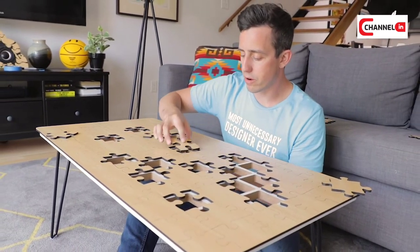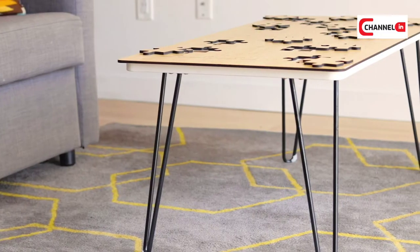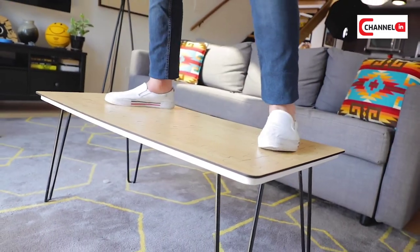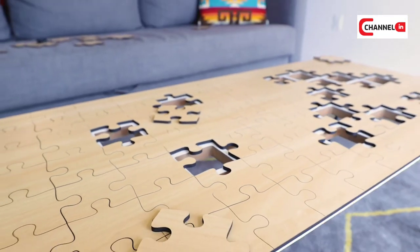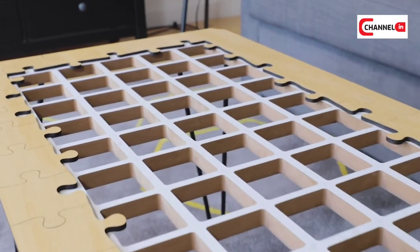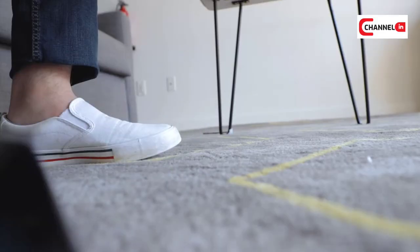And he hasn't even read the script yet. The Jigsaw Puzzle Coffee Table measures 20 inches by 40 inches and stands 16 inches tall on these gorgeous matte black hairpin legs. The weight of the coffee table comes in right around 20 pounds for a nice and sturdy build. The top puzzle portion is made from gorgeous Baltic birch for the 55 different puzzle pieces. The outer perimeter of the jigsaw puzzle is permanently attached to the white grid MDF base, allowing you to easily place all the puzzle pieces down.